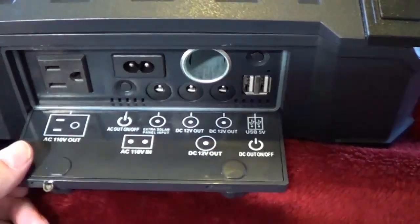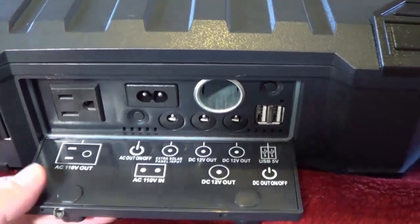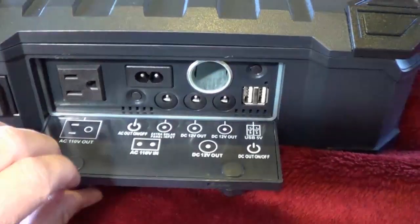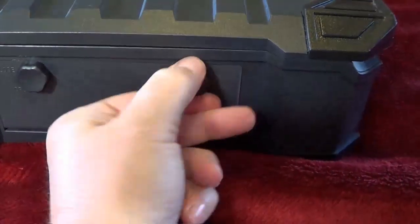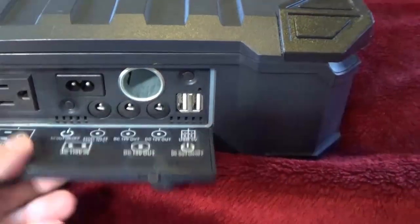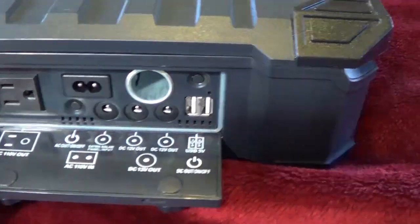I like how it's labeled in white — they're easy to see. You get a lot of things like old VCRs or DVDs where you can't even tell what is what on the back. I don't know about this flap though. It's kind of difficult to get at, and it almost looks like it'd be easy to break off.